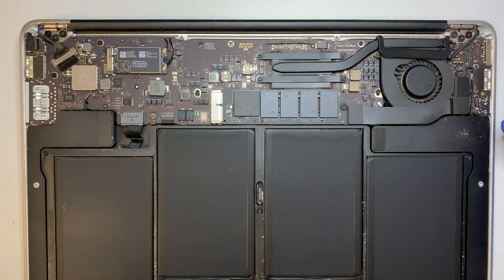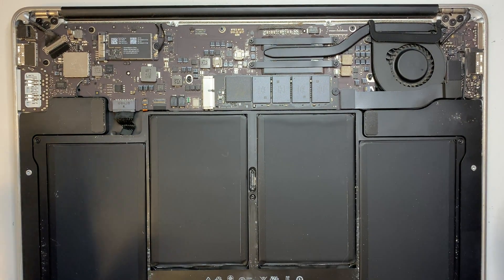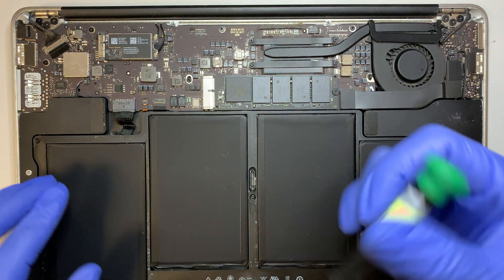Just lift it up and that should open up the back plate. At this point I'll explain what you're looking at. This is the battery. If you want to do a battery replacement, it's very simple — first you need to disconnect the battery cable.